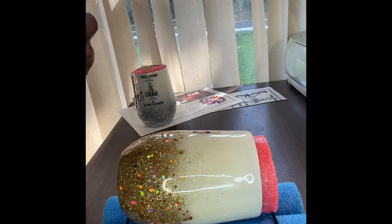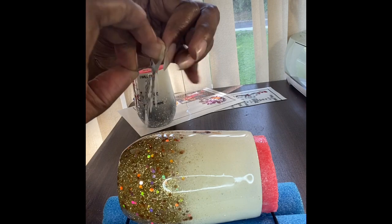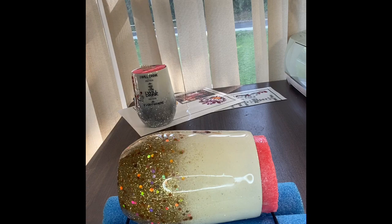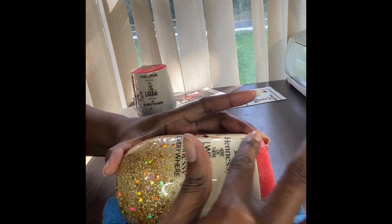Again, there is no right or wrong way — whichever way is easier for you. It was easier for me to line it up the first way with the silver compared to the gold one, but either way you do it it's still the same. No problem. Just make sure to line it up exactly how you want it. You want to line it up, smooth it out, lay it down.